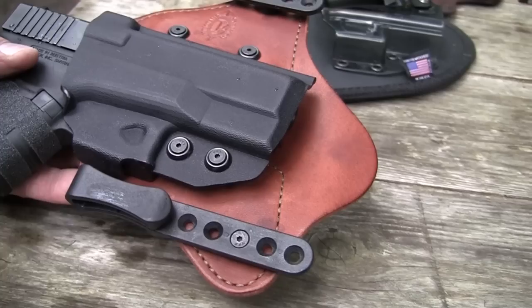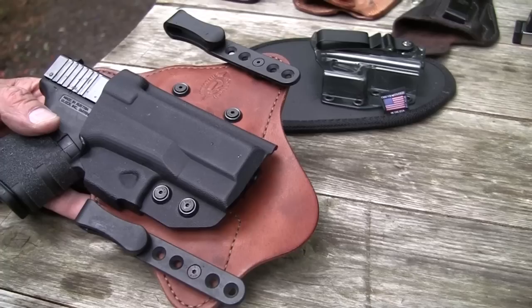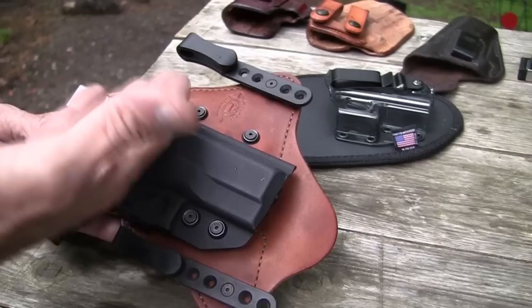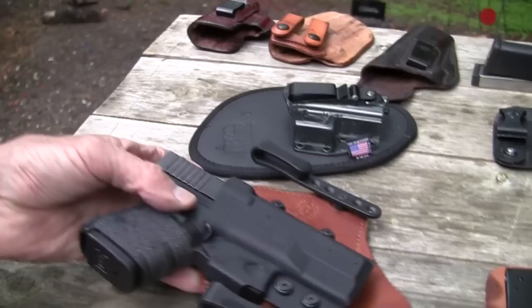You can adjust the hooks on most of these, if not all of them, and they offer different types. There's a J-hook that comes up under your belt and is a little less noticeable. One company — I forget which one — actually offers Velcro where nothing slips over the belt; it just fastens to the back of your belt, so it really hides if you want to use the tuck method. This one doesn't have quite as much leather — it's not as wide as some of the others — but it feels pretty good.